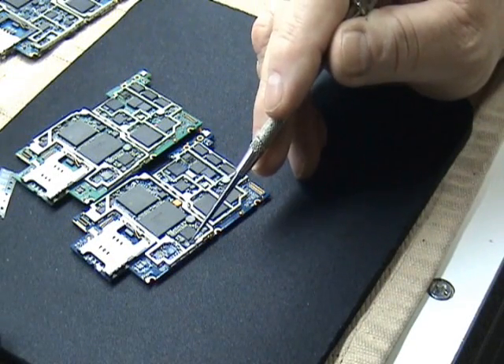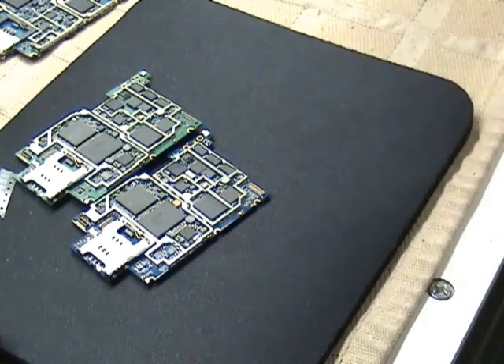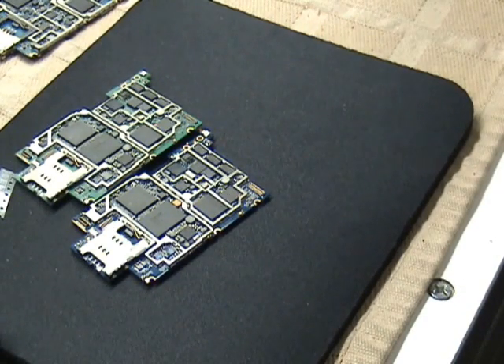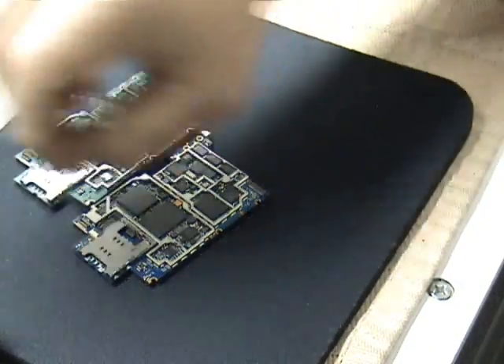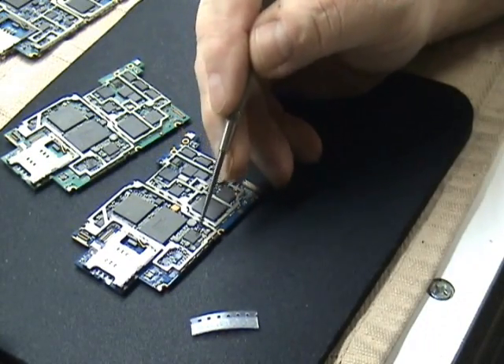This is your problem most likely right here — this little coil. Especially if you've gotten water on it, it'll short that coil out. Start with that first. Some guys like to solder them in there like that.